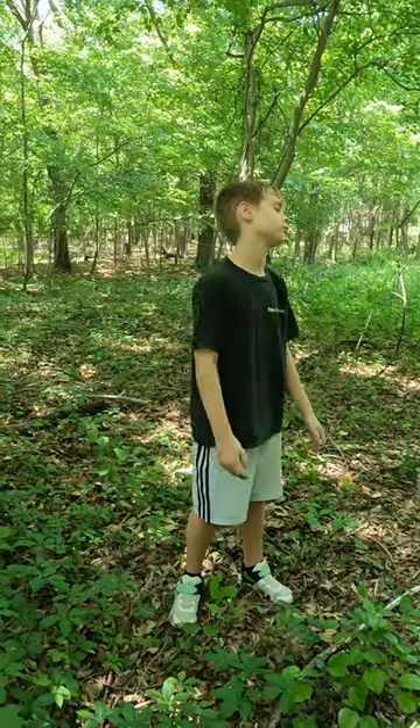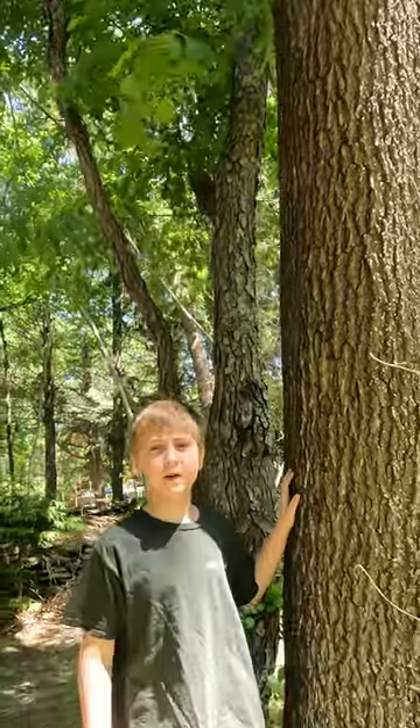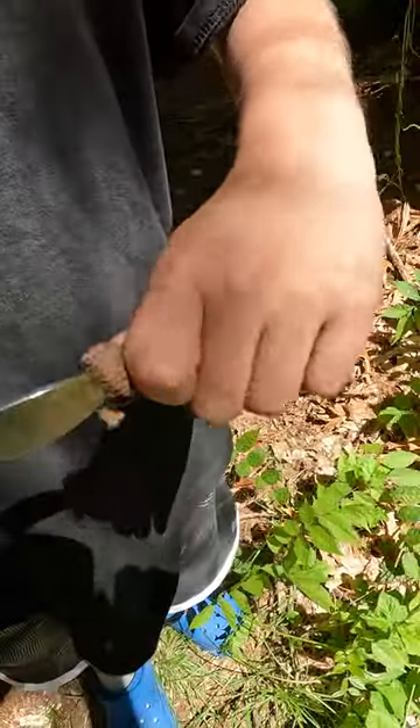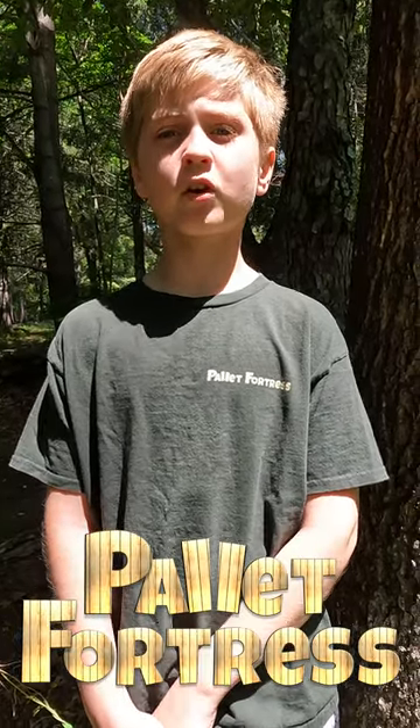Ever been lost in the woods? It's pretty scary. The most important thing to do is stay calm. You can usually backtrack by just using landmarks. But if you stumble too deep into the woods and can't find your way back, grab an acorn. Acorns can be found by oak trees, which can be identified by their scalloped lobed leaves. You really only need the acorn cap — clean it out, put it between your thumbs, create a V-shape and blow into it. If you have a water bottle, you can also use the cap to make a whistle. Remember, practice makes perfect, so don't wait until it's too late to learn the skill.